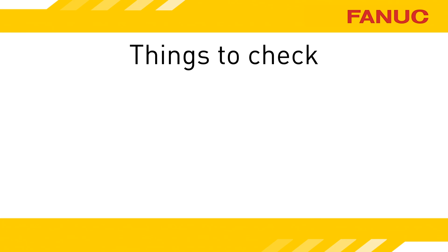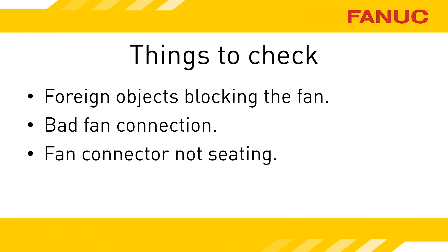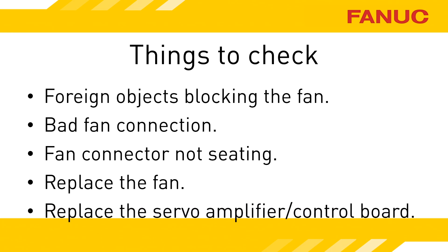Now that you have the fan out, there are a few things you can check. Is the fan physically blocked or filthy? Cleaning it up may fix it. Try to reseat the fan module — perhaps it was a bad connection. Is the plastic that holds the fan connector in place broken? Is it possible the fan isn't plugging into the amplifier correctly? If all of that fails, replace the fan. It's rare, but sometimes it's not the fan but the amplifier itself.